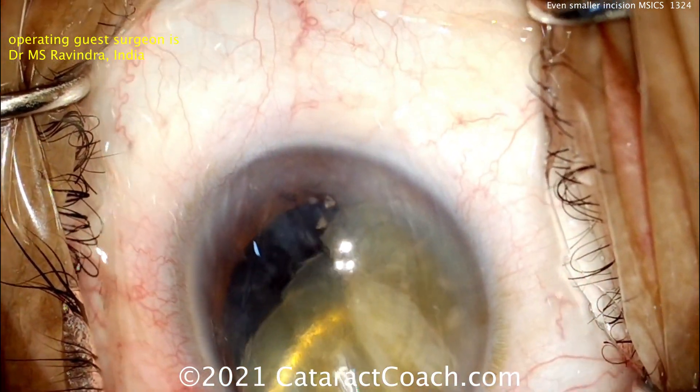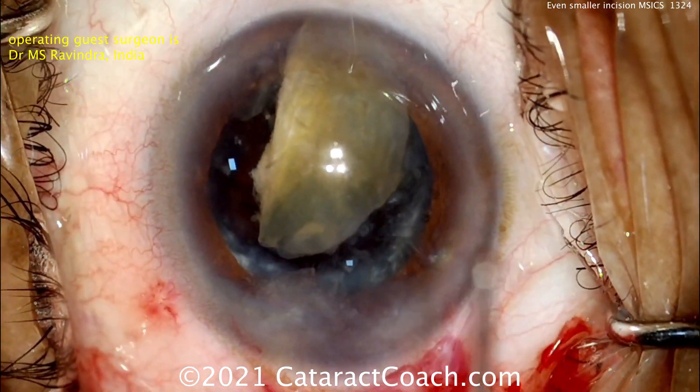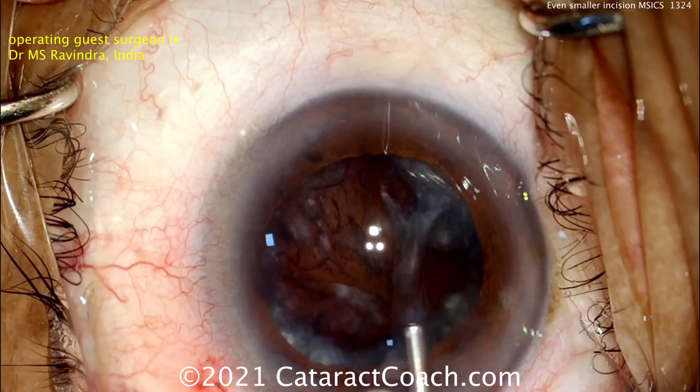Now using a little bit of traction, that first half can be brought outside the eye. And look — a smaller incision. He did it. More viscoelastic going in, probably HPMC. Again, using that lens loop on the bottom and then a cannula on top.